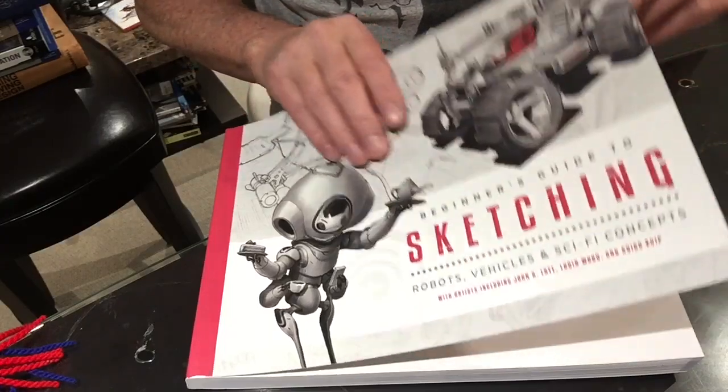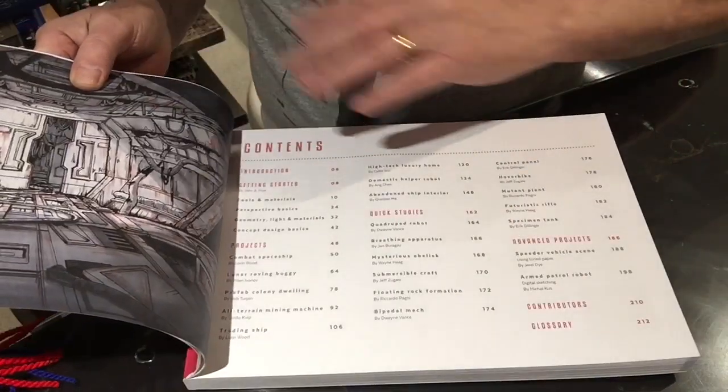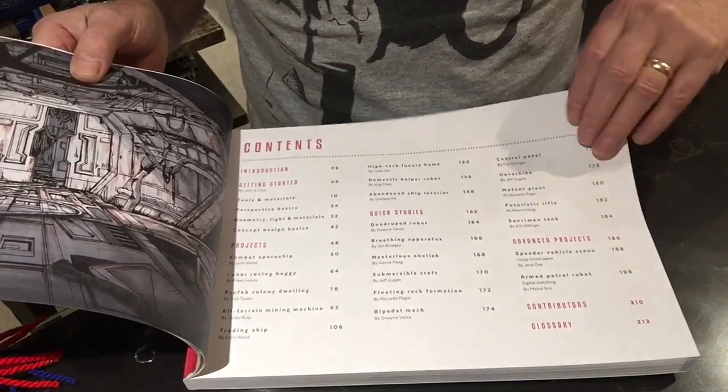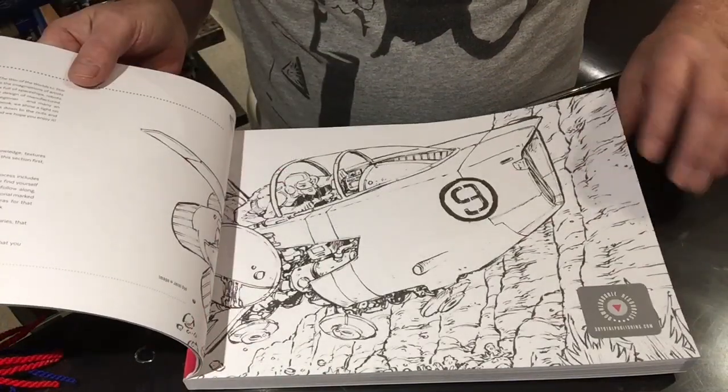Anyway, let's see how it works out. There's some nice artwork in the beginning and a list of contents and an introduction.